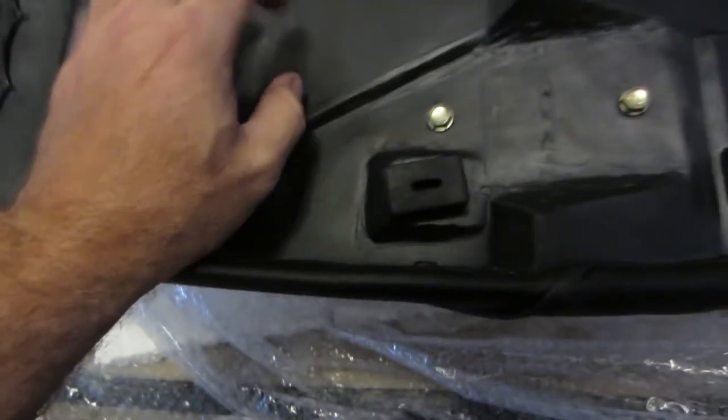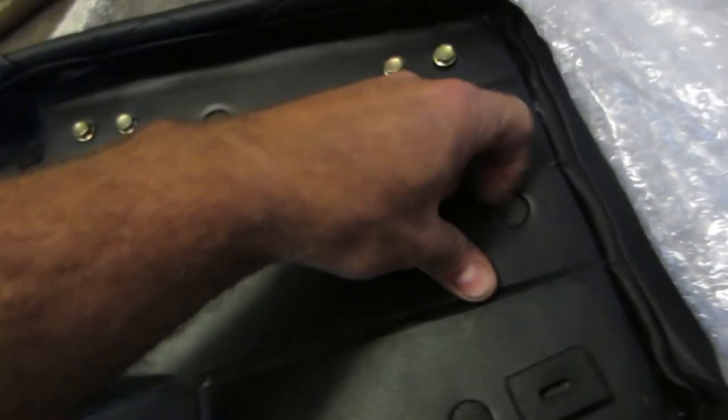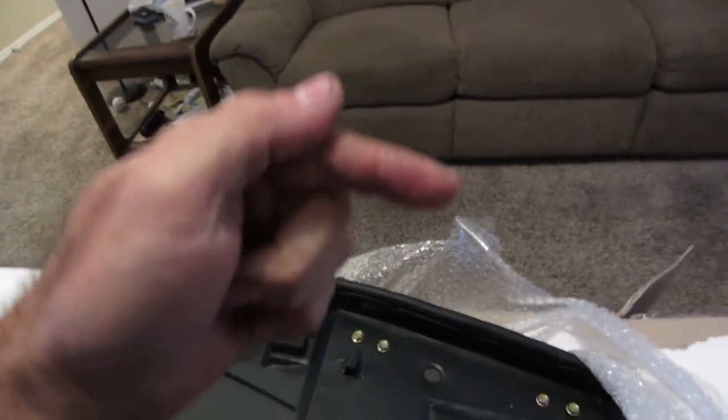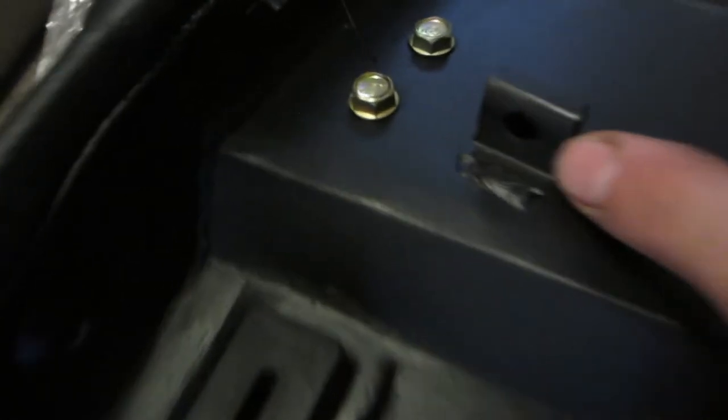It feels like plastic, it sounds like plastic — but it's welded on, so it can't be plastic. All right, my mistake — I take it back. Rewind! So the bumpers are already installed. That bike has a hinge with a latch so the seat stays up — that's installed too.